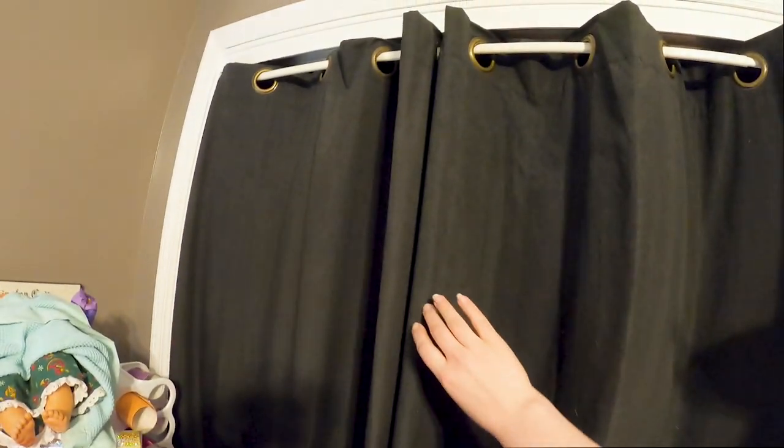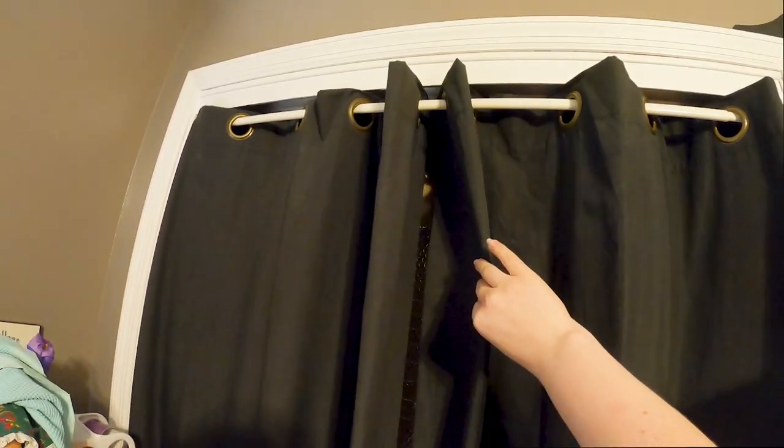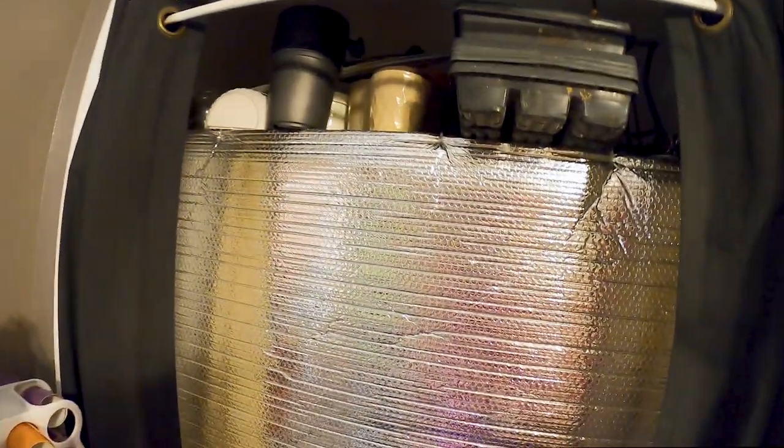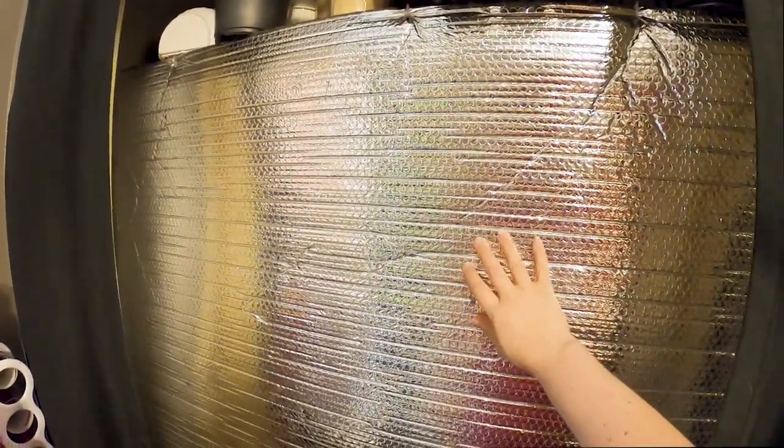I just wanted to show you real quick what my current setup looks like. I'll turn my grow lights off. I have these blackout curtains that I bought a while ago when I used to work night shift, and I went ahead and covered this closet door with them so that the bluish-purple light doesn't bother me. In addition to that, I have this reflective material.